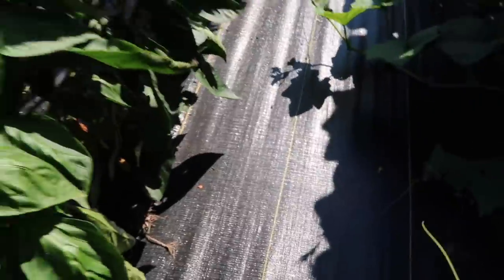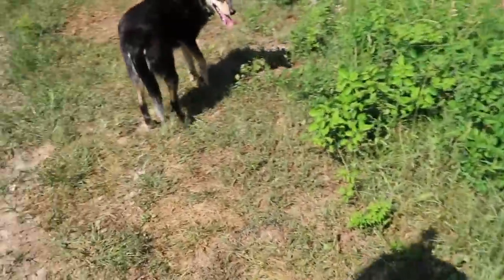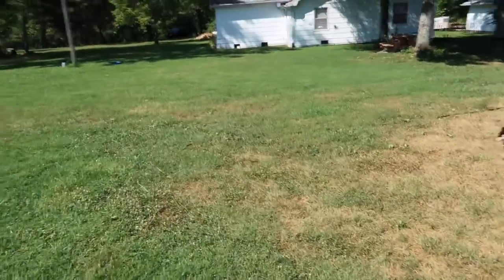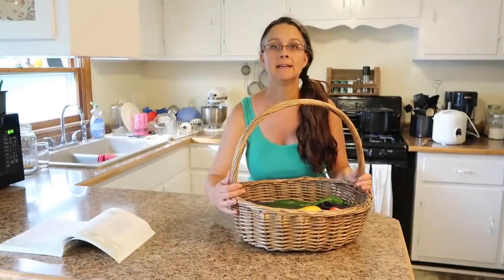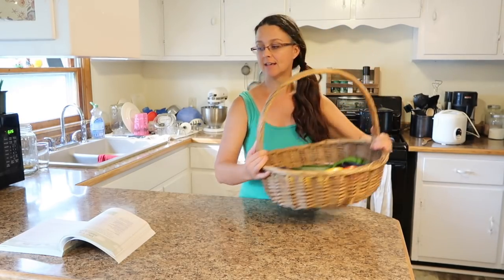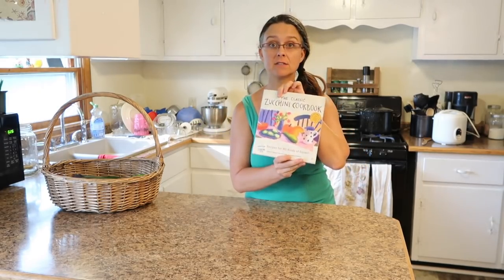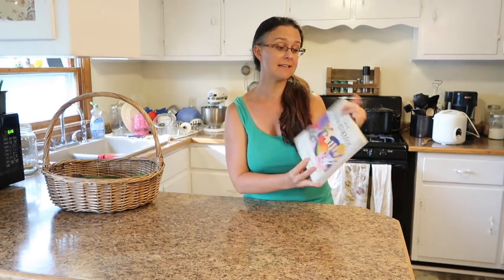Got everything we need. Alright Lucy, let's go. Okay, back in the house with the veggies. I'm actually going to be doing a recipe out of this cookbook — I found it at a thrift store. It's called the Classic Zucchini Cookbook. The entire cookbook has all kinds of recipes that use zucchini, but also a lot of other summer squash and winter squash as well.